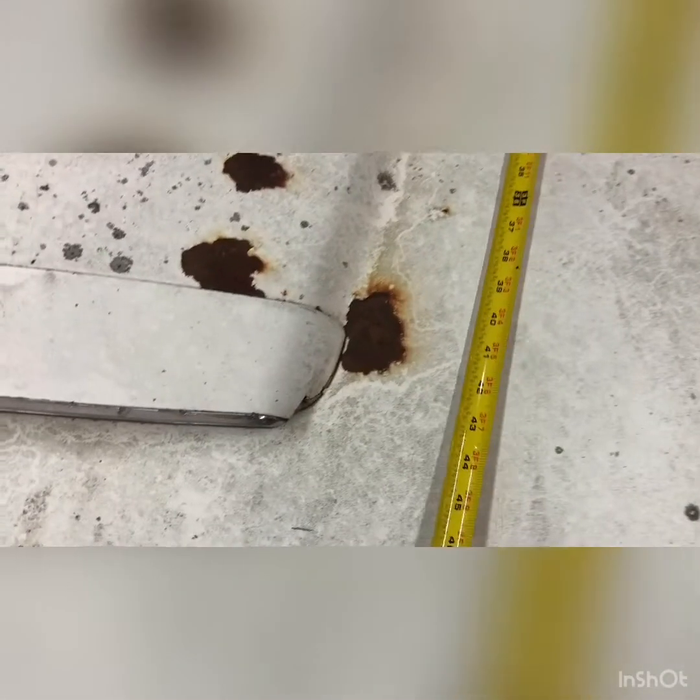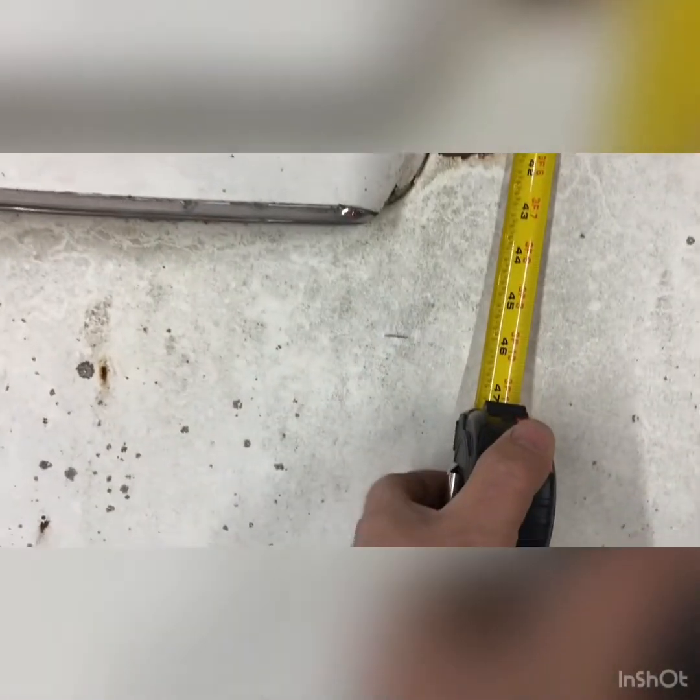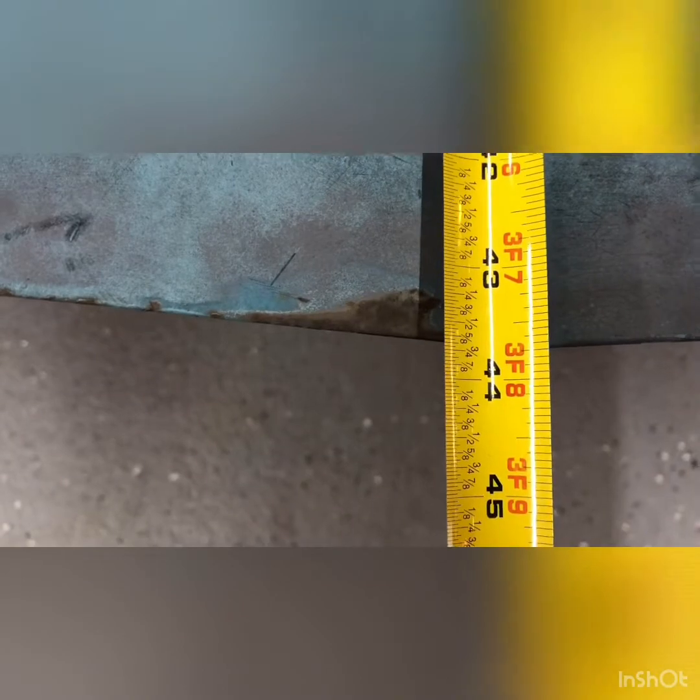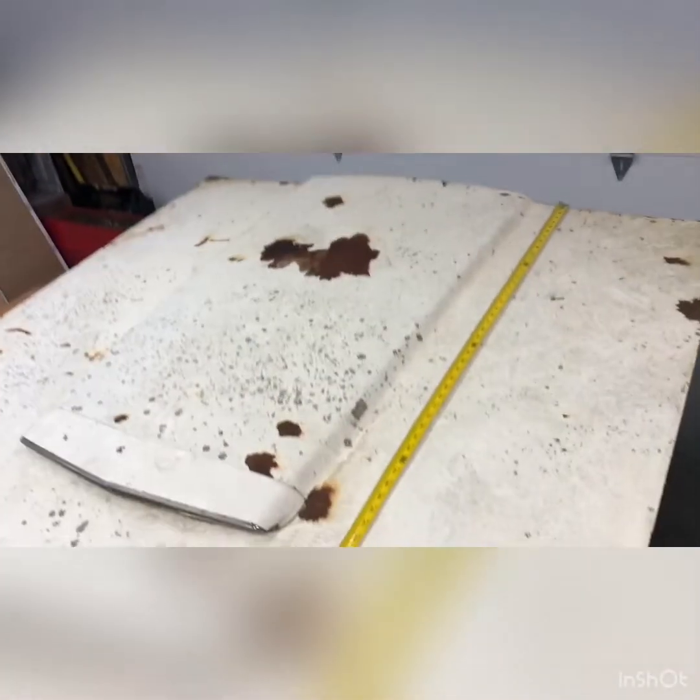I put a line on there — we got like 46 inches right here on the Thunderbird hood, and the Mustang II hood is 44 inches. You can see the total Thunderbird hood is so much bigger, and just the hood scoop itself is longer than my whole Mustang II hood.